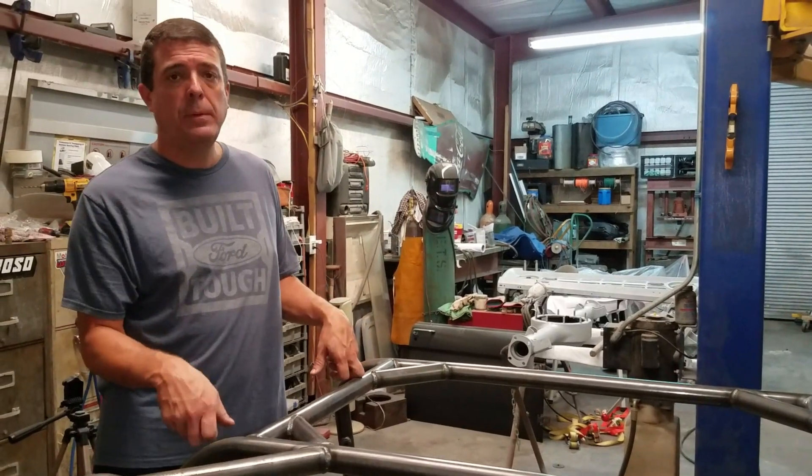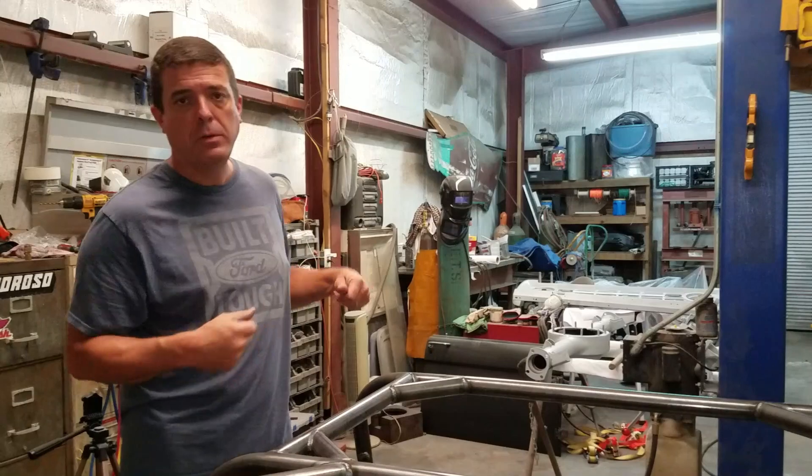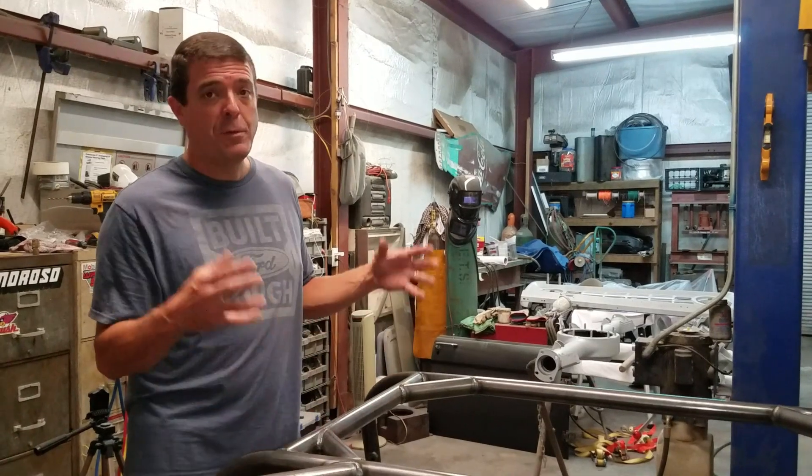I'm going to get it primed up, and hopefully in the next video we'll be getting the Bronco off the rotisserie, dry fitting it, and starting to see this Bronco come together looking like what we have in our heads.